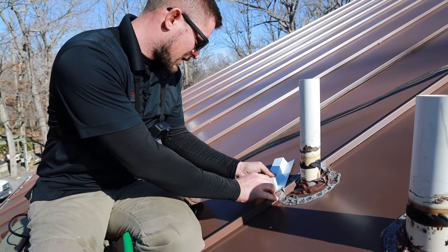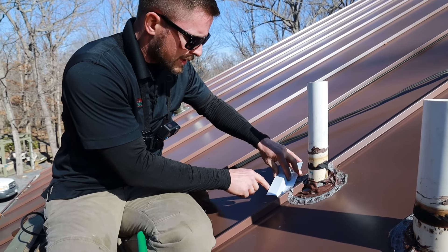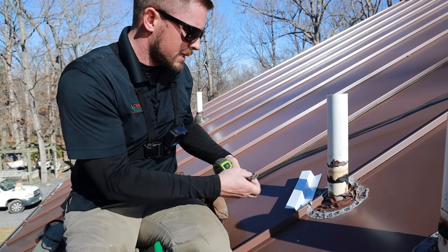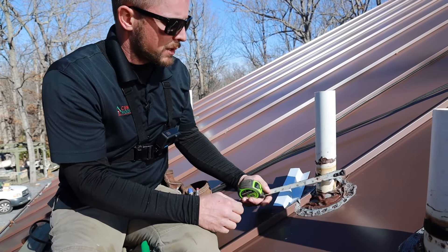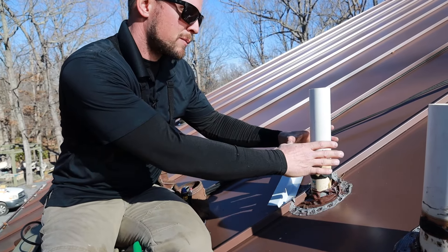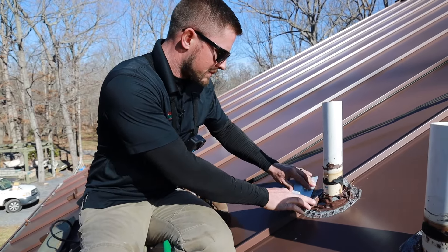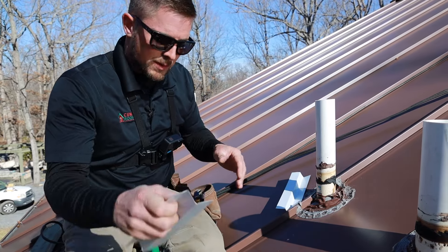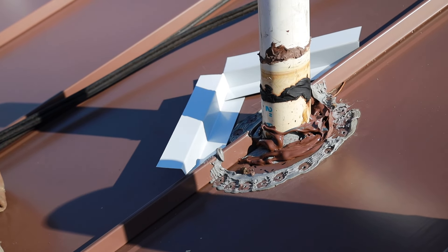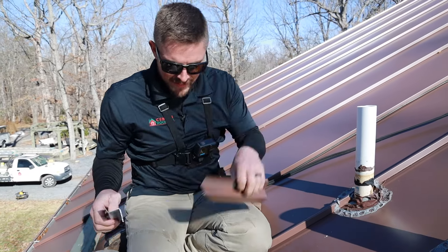What you're going to want to do is line up to your pencil marks. That pencil mark is going to go to the edge of the Z-bar, because what we want when it's said and done is a nine-inch piece of metal coming across there. Just depending on how big your pipe is — if your pipe is four or five inches, the box is going to have to be bigger. So we'll go ahead and dry fit these pieces and see what it looks like. I still have to put butyl tape on it.